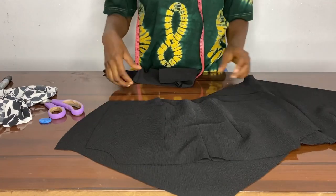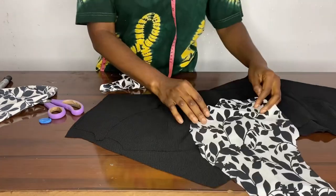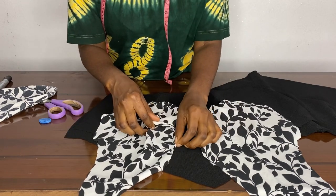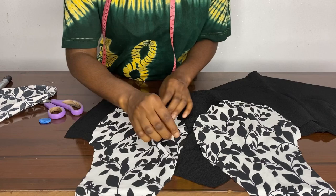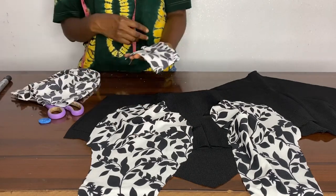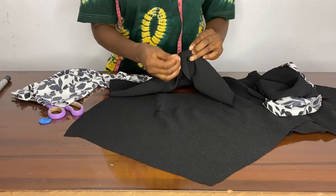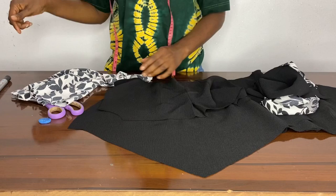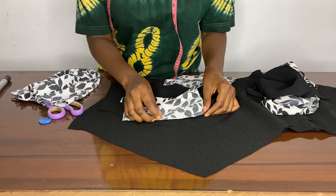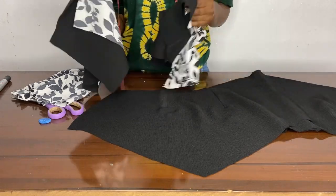Here we already sealed our dots and our zip allowances, we made all our dots already. Here we're just fitting in our bust area where we already notched so we don't make mistakes, then we take it to the machine and sew it. Make sure you notch your bust area. Here we're just opening our zipper allowance to be able to join the upper part of the blouse to the body.